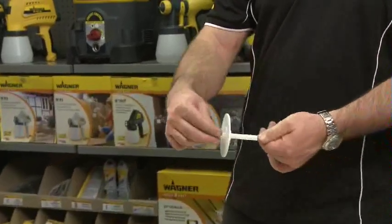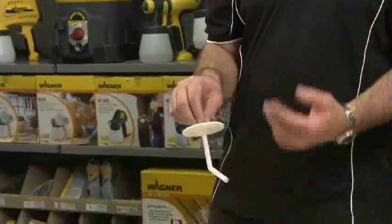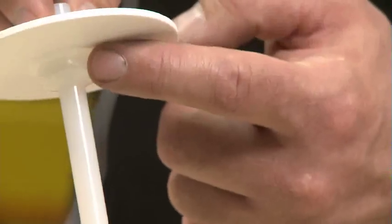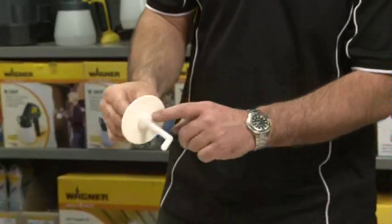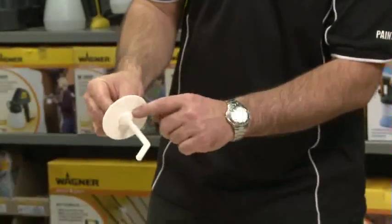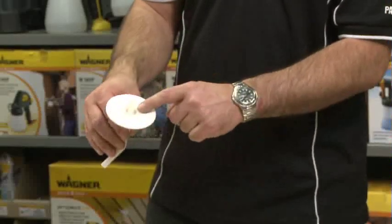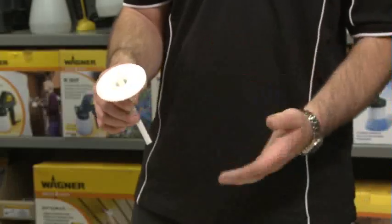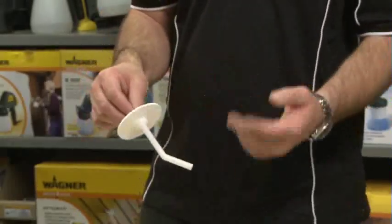Now the trick of the trade: if the machine starts to flutter when you're spraying or it won't pick up any paint, check the little hole on the top of the suction stem under the white washer. There's a hole there that must be kept clean — it goes from the bottom of the washer up to the top. If that is blocked for any reason the gun won't be able to pick up any paint and run. You can clean that out with a needle or a pin.